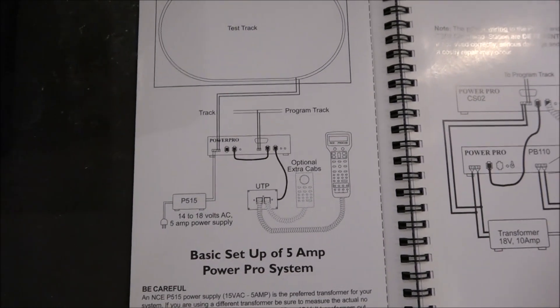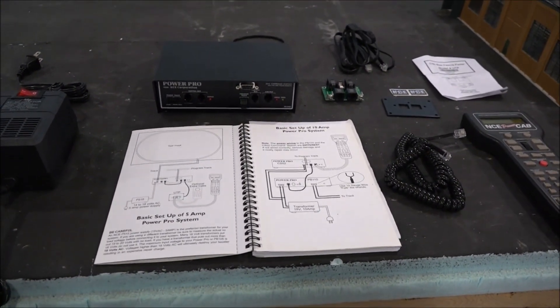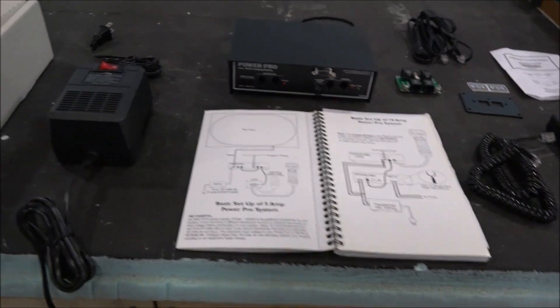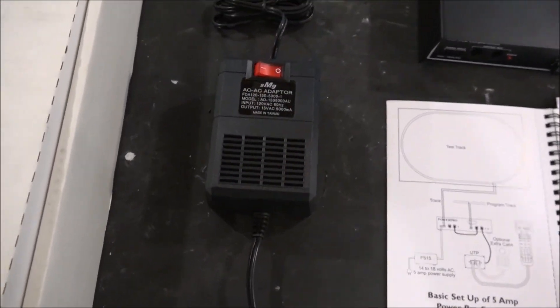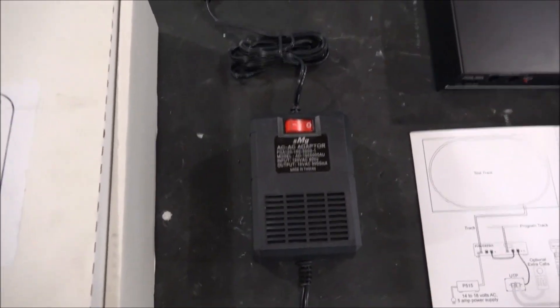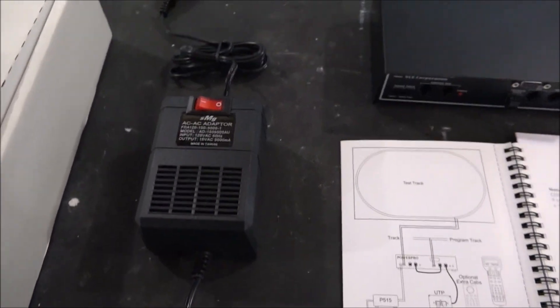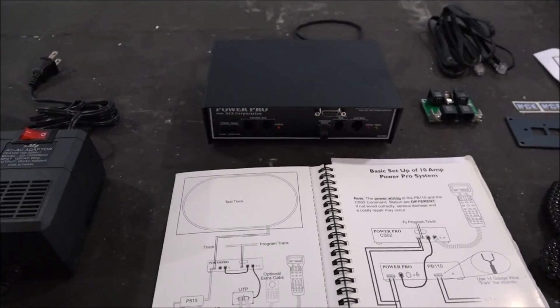I'm going to take off my 2-amp system now and get the 5-amp system plugged in and ready to go. One side note: what this system does not come with is a power supply. So when you're buying this from your local hobby shop, make sure they include a power supply for you, or you're going to get a system and still have to go out and buy that separately.